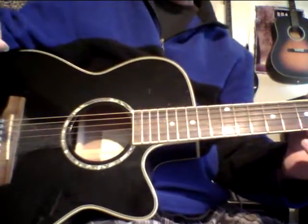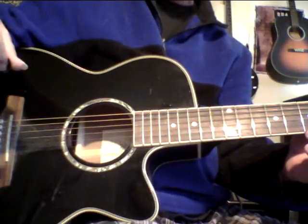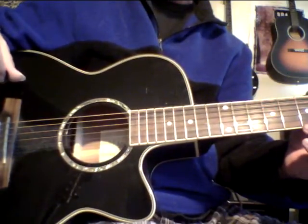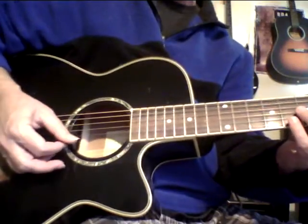Lately I've been practicing two or three hours a day because I might be hosting a TV show about guitars — it's kind of in the works. If it happens, I'm probably going to be interviewing and jamming with people like Al DiMeola. So I'm trying to kick my technique up another notch.